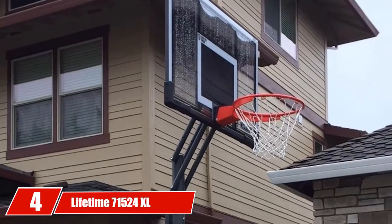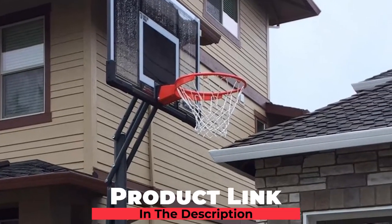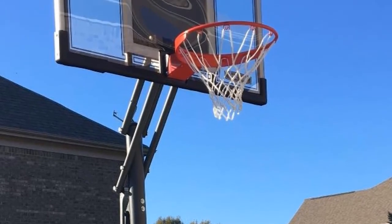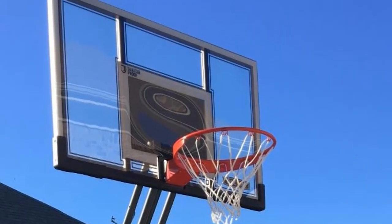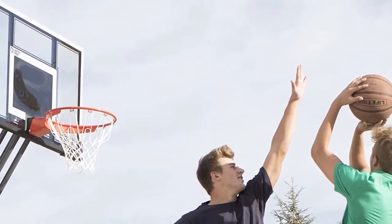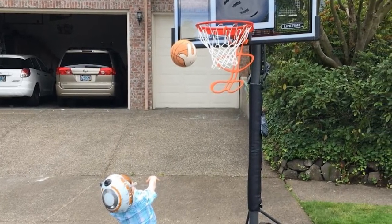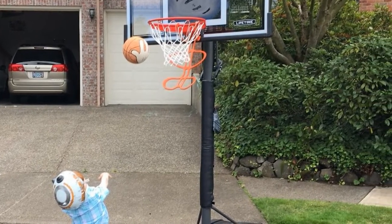Next at number 4, we have the Lifetime 71,524 XL Height Adjustable Portable Basketball System. The Lifetime 71,524 Basketball Hoop is one of the best home basketball hoops as it is more cost-effective than its counterparts. It is offered at a reasonable price and made from polycarbonate material. This item is also great if you have a preference for colorful rebounding impact for professional playing. The 54-inch backboard is suitable for more bank shots.